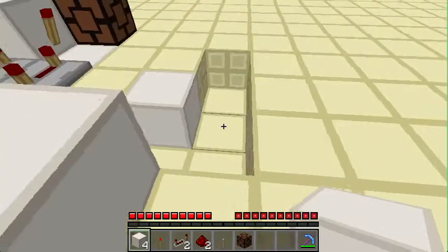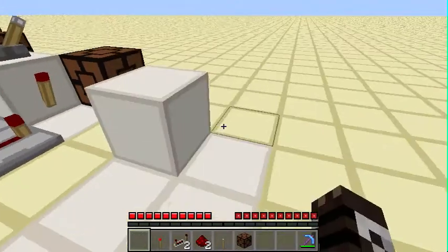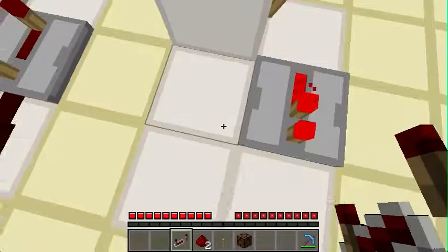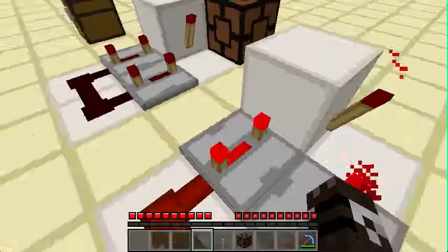First, you're going to start off with six blocks. Place five of them here, then take the sixth block and put it there. Take a torch and place it here. Take two redstone repeaters, add a four-tick delay, set them to the delay, then connect them up with redstone. You want this repeater facing this way and this repeater facing this way.